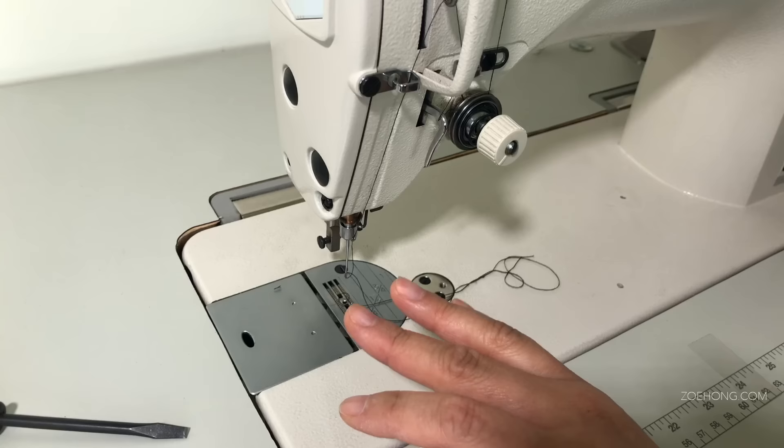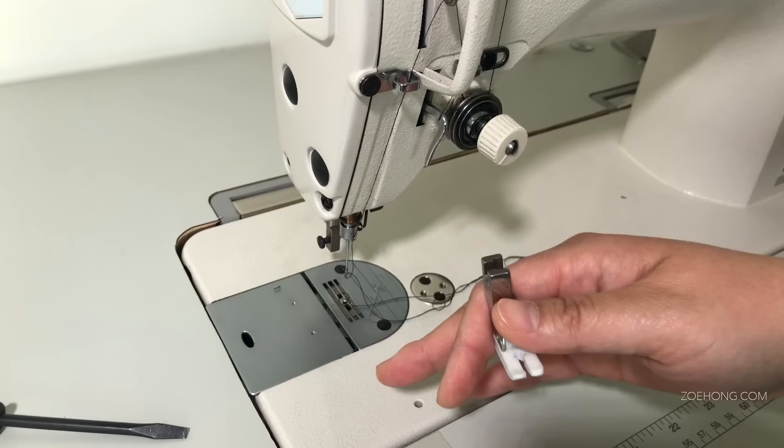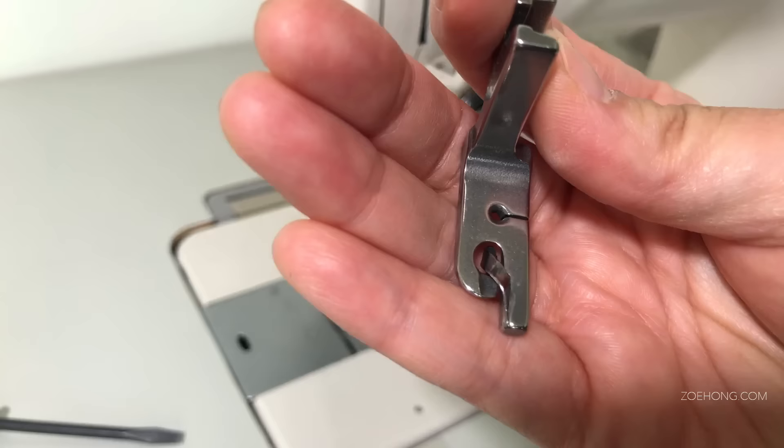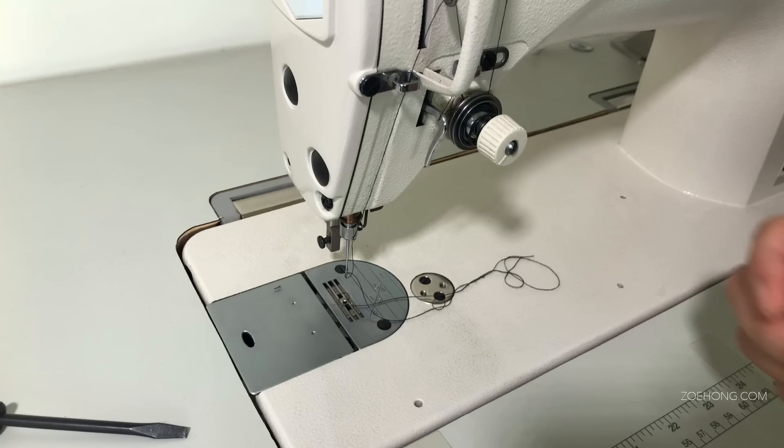I'll sew thinner leathers like lambskin, pig splits, and cow plongé — which is thinner than the back height of cow. If you're doing many layers of thicker cowhide, you'll want a walking foot machine. But this Teflon foot handles garment-weight leathers. This other foot helps you do rolled hems — you sew and feed your fabric into the little roll piece and it rolls your fabric as you sew. There are many other feet you can use.